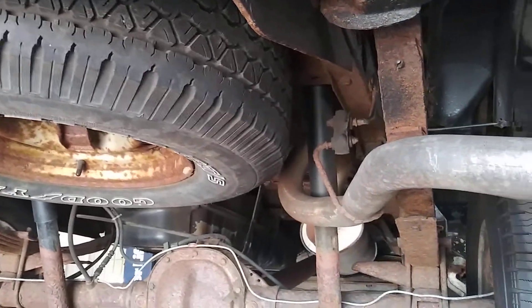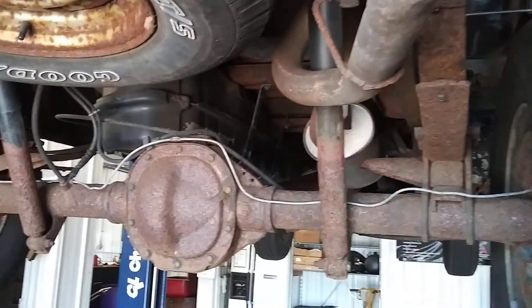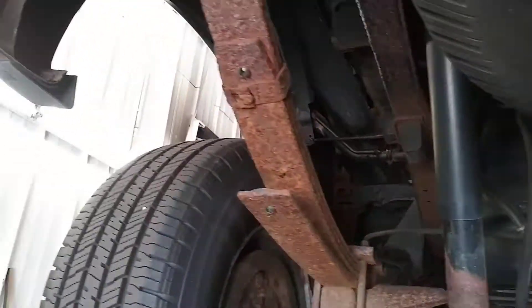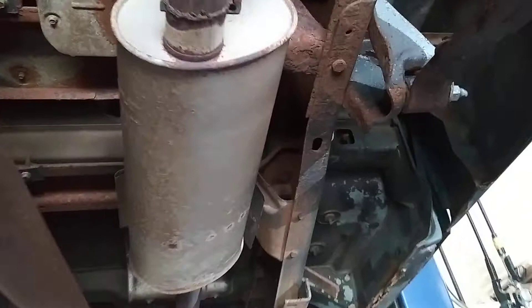Here's a video of underneath that truck you were looking at. I put it up on the hoist so you can kind of see everything that's going on with it, like you had asked for. I'm gonna get you up underneath here.